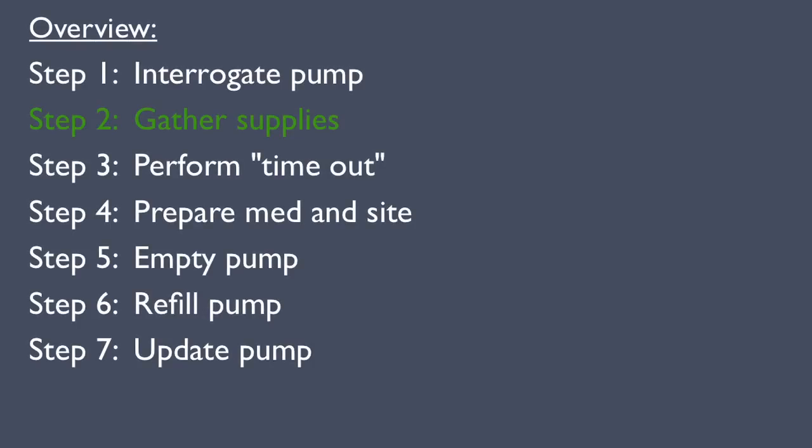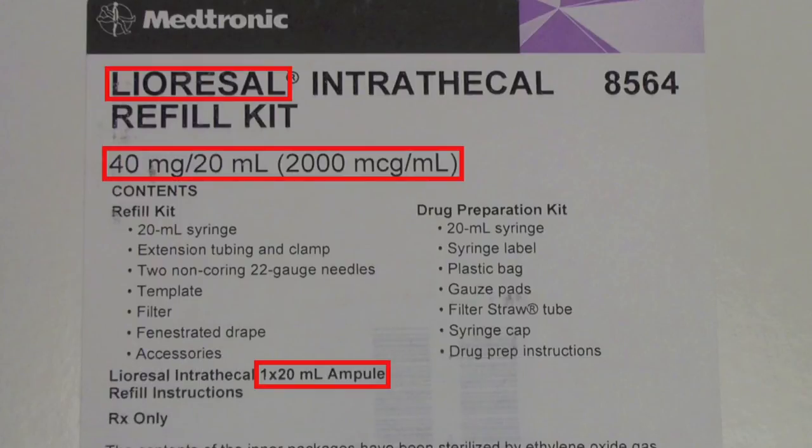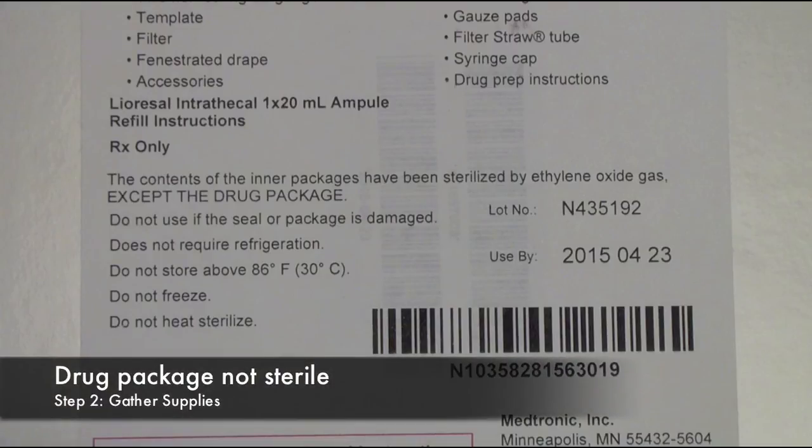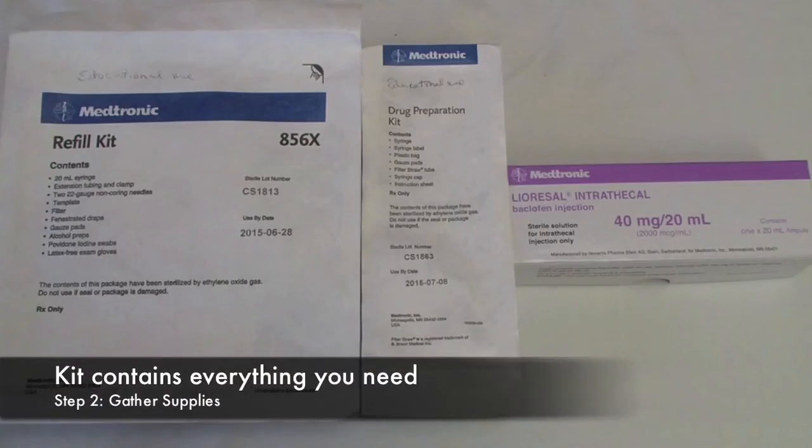Step 2: Gather supplies. Step 3: Verify that you have the correct refill kit. Double-check the drug type and concentration, and the volume. Also note that the contents are sterile, except for the drug box. The kit contains everything you need.